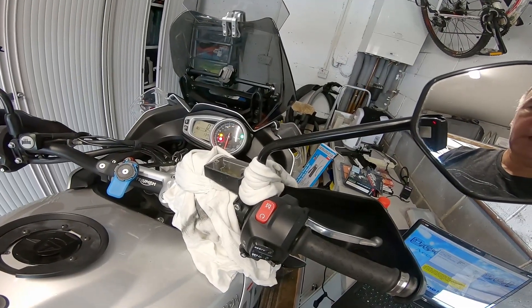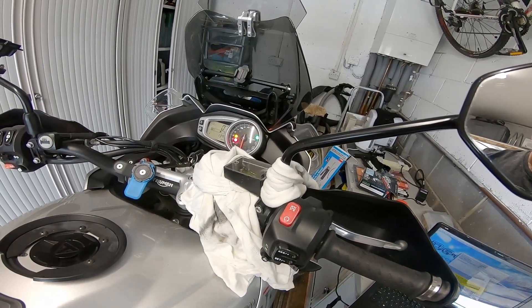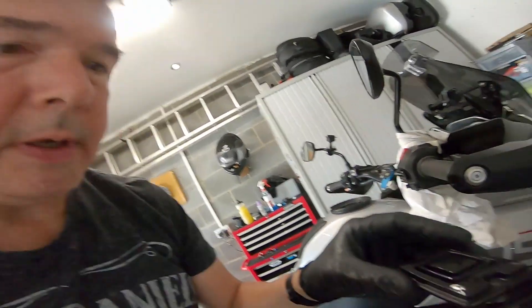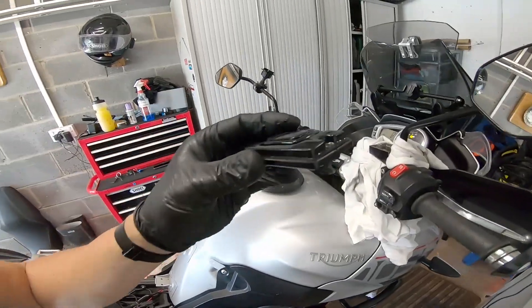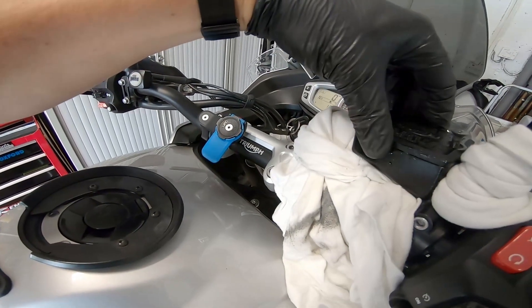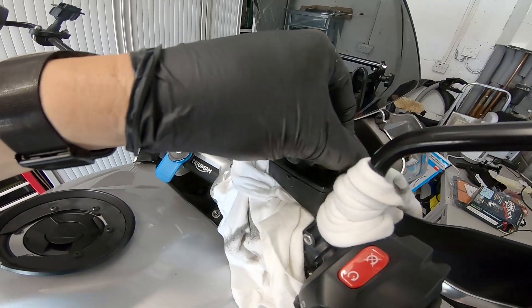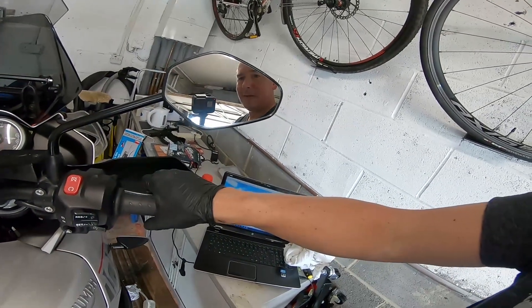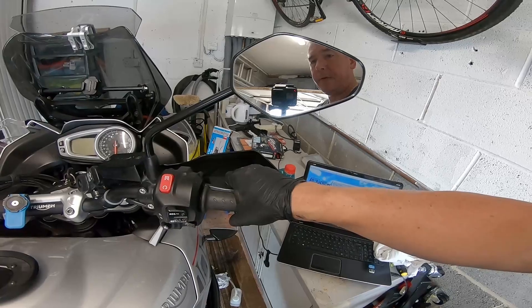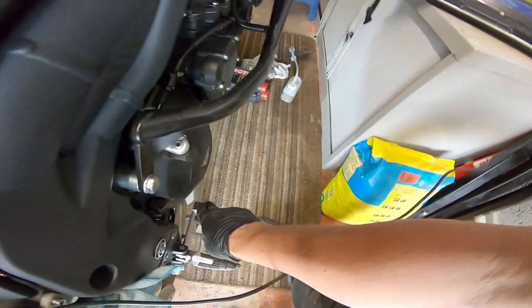I'm just going to top that fluid up now and then that's the brakes done. We're just going to check the calipers and the pads. As with the rear, we want to make sure this is not squished - wiggle the top in place and then screw these in. When you've done all that you should have a good firm brake lever, really tight, not a lot of movement before it bites, and the same with your rear.